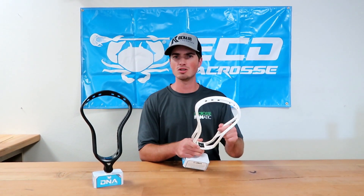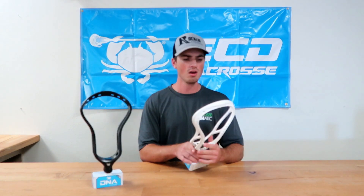I noticed that it's super smooth, which is in contrast to their other heads. The Mirage and Rebel had a lot of sharp edges that I wasn't necessarily the biggest fan of, and this one is really, really smooth. I also like the scoop — speaking of how smooth it is.